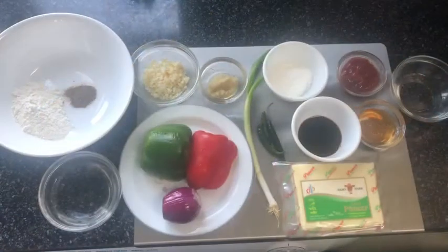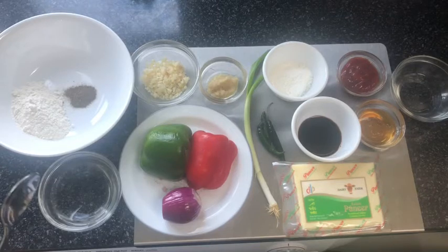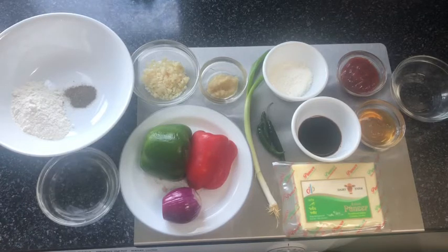To make sweet chili paneer, I'm going to be dividing the ingredients into two sections: ingredients for the sauce and ingredients for the batter. For the paneer batter, you'll need a quarter cup of plain flour, quarter teaspoon of salt, and quarter teaspoon of pepper. Add around three to four tablespoons of water to this flour mixture until it is thick but runny.